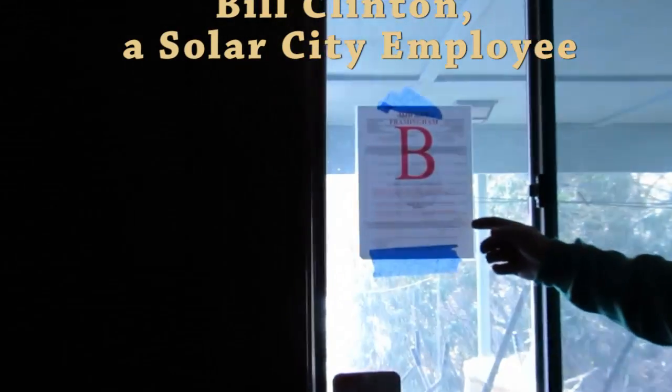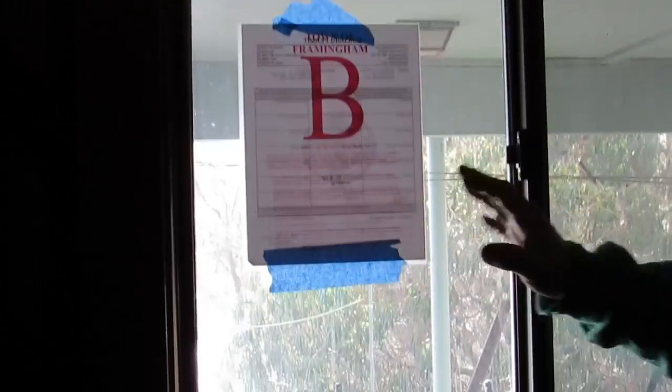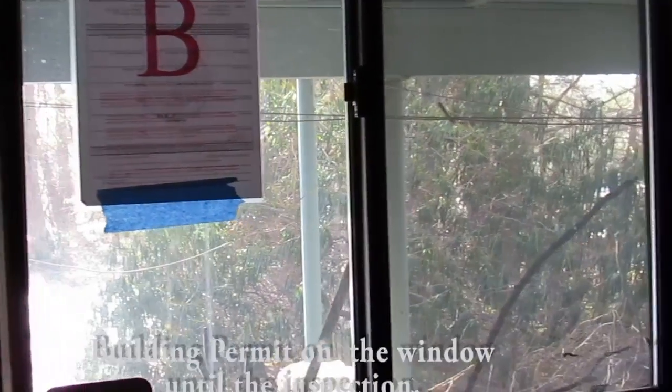First off, we can start with the electrical inspector signing the building card on the other side here. This is going to stay here for building inspection. Here's the certificate of completion right here — I'm going to take that with me. That goes to Anistar.